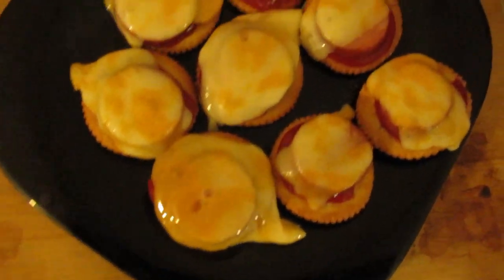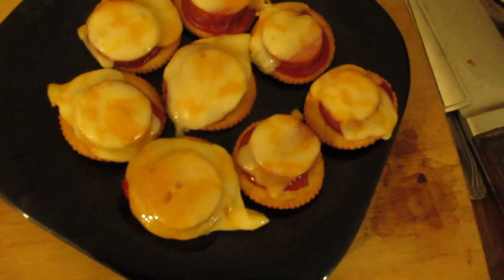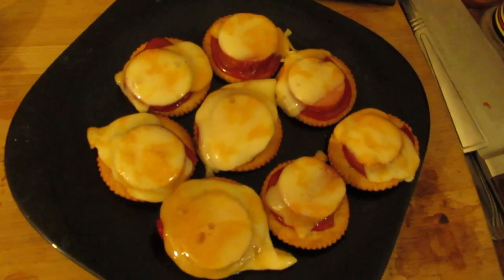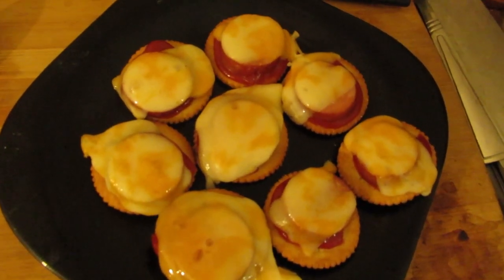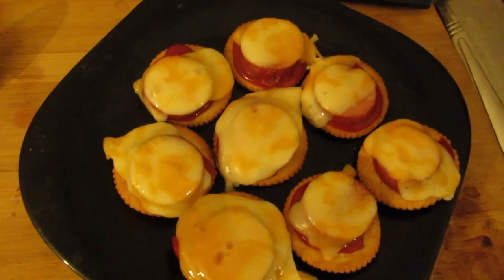Look at the yummies that come out of that. I'm going to enjoy these — they're going to be beautiful. You know, if you wanted to spice these up a bit, you could put a little dollop of cayenne on top of them, or paprika. That sure makes them look nice. Bon appétit.